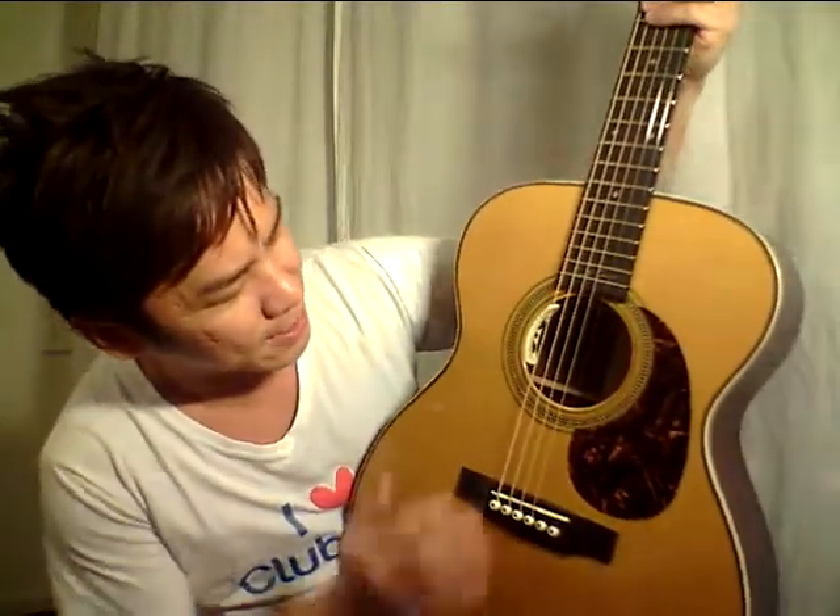This one has Eric Clapton's signature labelled inside the guitar itself, which makes it something special. Also, I was told that next month in February, Eric Clapton is going to visit Singapore for a concert. So if you get a chance, you'd better buy your tickets and go see him.